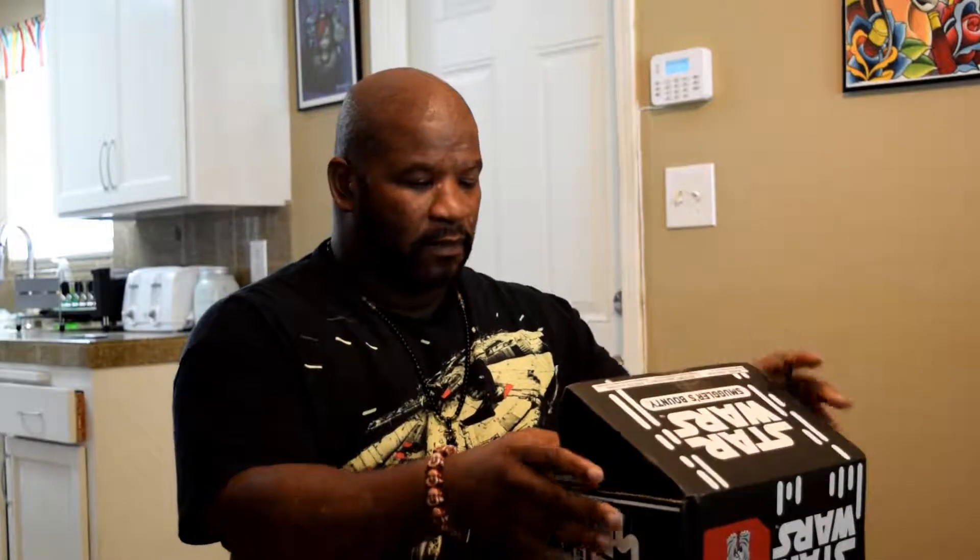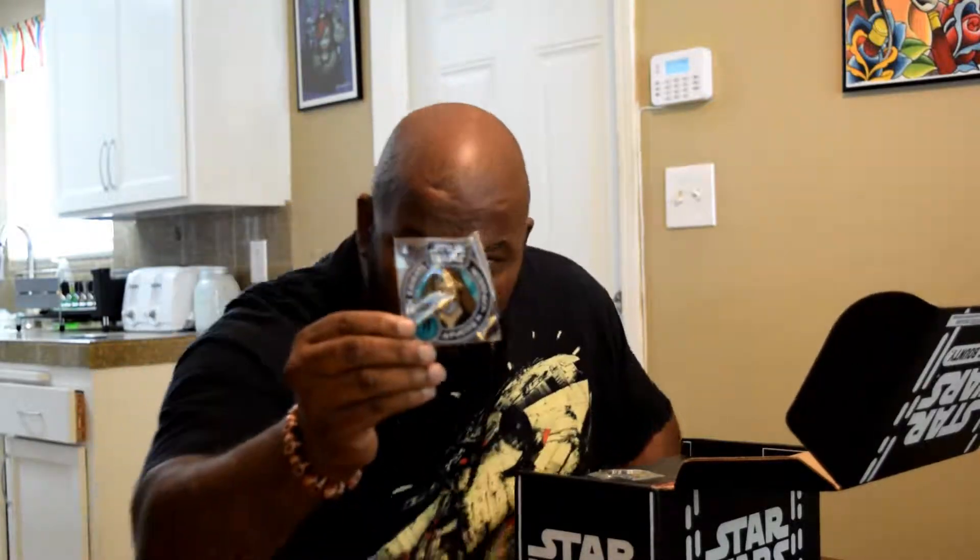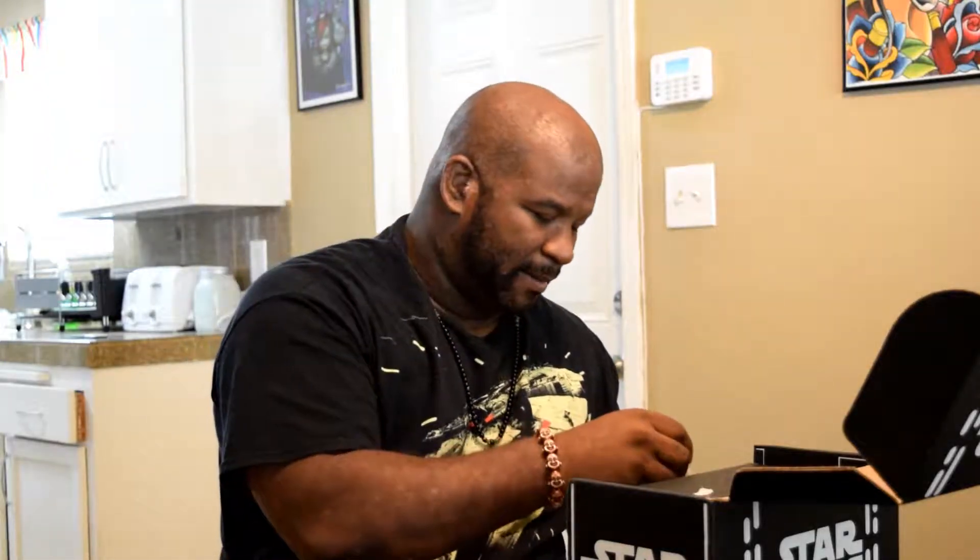All right, pretty awesome! We have our patches — we have the Obi-Wan Kenobi patch, hope y'all can see that. And we have the pen, which is one of the Jedis. Hopefully I wasn't supposed to mess his name up, whatever.